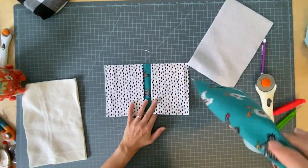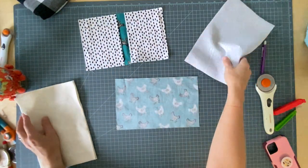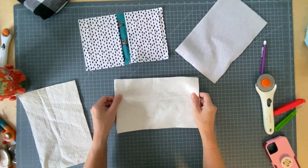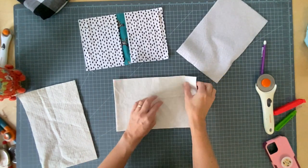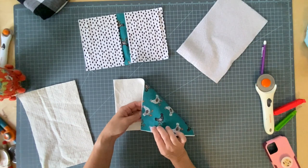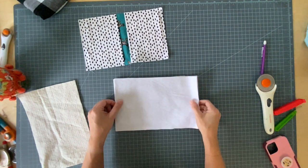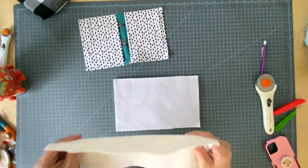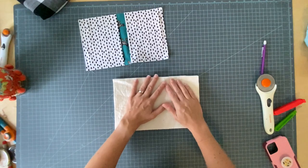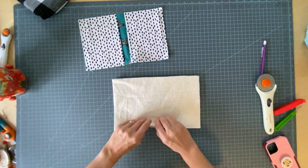Now you're going to take your other main piece, turn it over, and we're going to sandwich the Insul-Fleece in between layers of cotton batting. So I have this pretty side down, then a layer of cotton batting, then I'm going to place my Insul-Fleece — it doesn't matter which direction — and then I'm going to place my other piece of cotton batting. You can go baste these all together.